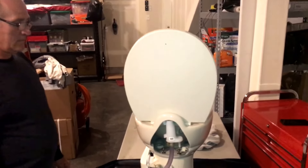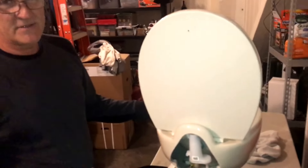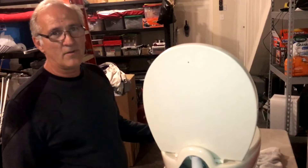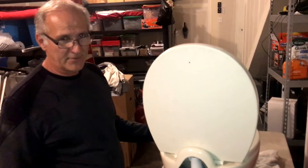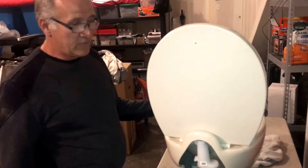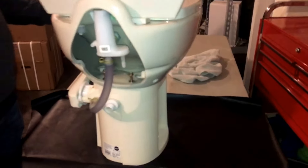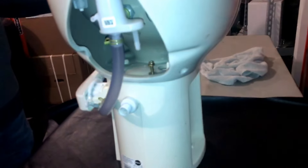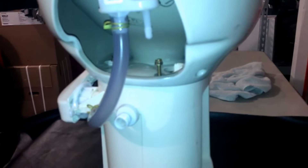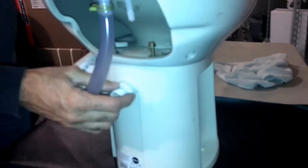Mike's gonna show us how easy this actually is. This is the residence toilet they use in RVs — it's got the ceramic bowl on it. This comes in a high and a low model; the seals are all the same part numbers on those, most parts are all the same. We've removed the toilet for viewing purposes on the video, but a lot of times this can be done without even removing the toilet from the RV. The first thing you want to do is turn off the water supply and get yourself a towel underneath the toilet.